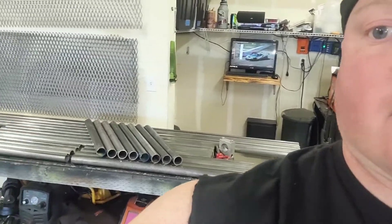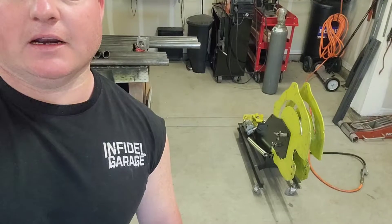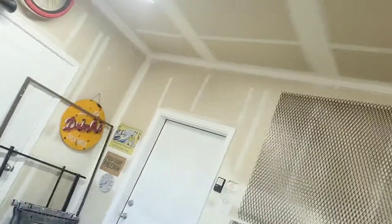What up y'all, John here with Infidel Garage doing some bumper building today. As you can see behind me, got a whole bunch of tubing laid out — it's already cut with measurements on it, ready to go. Gonna be slipping those into our Rogue Fab bender sitting right there.